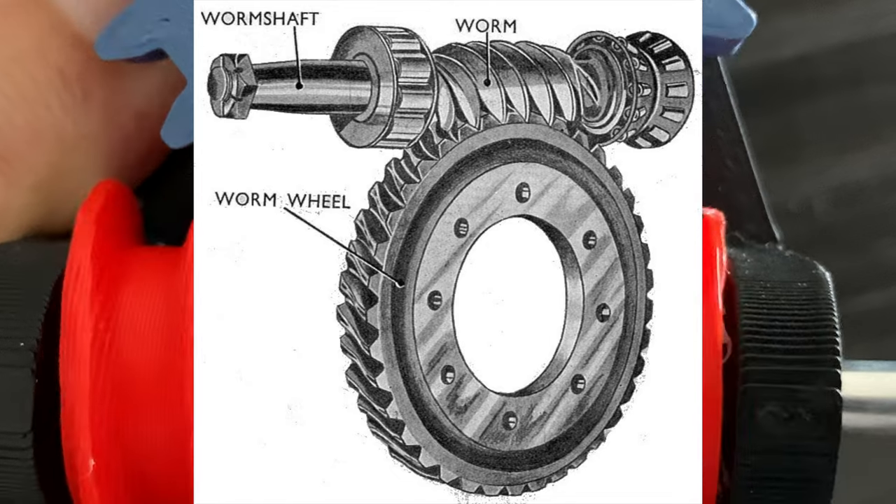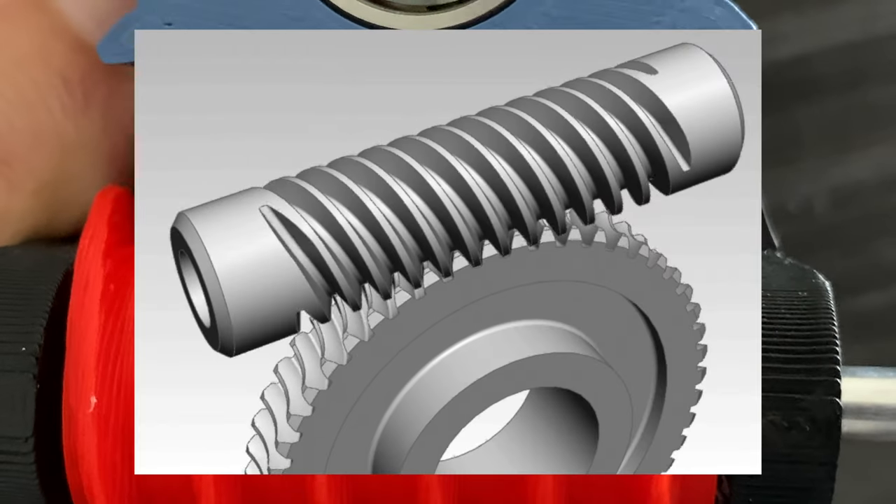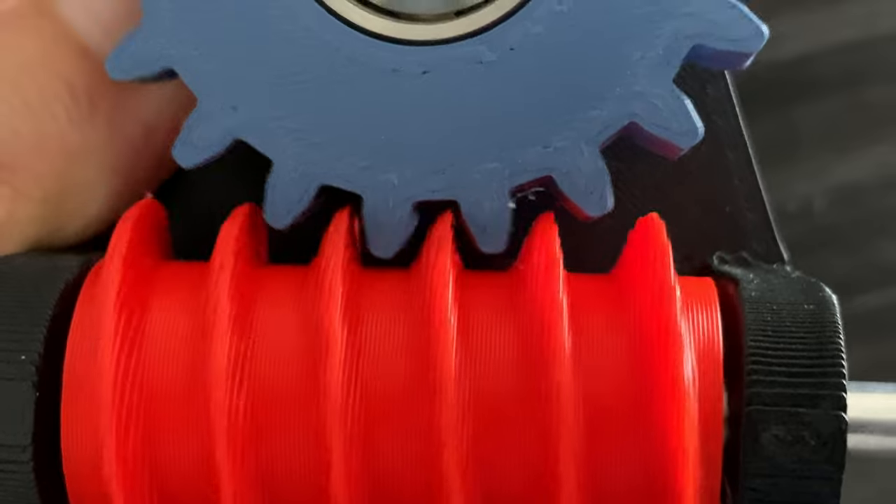And yes, a professionally manufactured worm drive will have much tighter clearances than this 3D printed model of a worm drive.